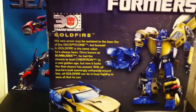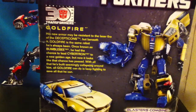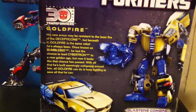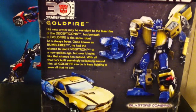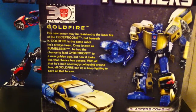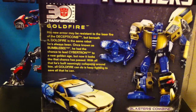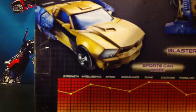Here he is. Robot mode. Blasters combined. Sportscar mode. Technical data and bio, which says: His new armor may be resistant to the laser fire of the Decepticons, but beneath it, Goldfire is the same robot as he's always been — what's known as Bumblebee. He has the chance to lead Cybertron to a new golden age, but now it looks like that chance has passed. With all that he's built seemingly collapsing around him, all Goldfire can do is keep fighting to save all he can. That's beautiful. That's poetry right there.